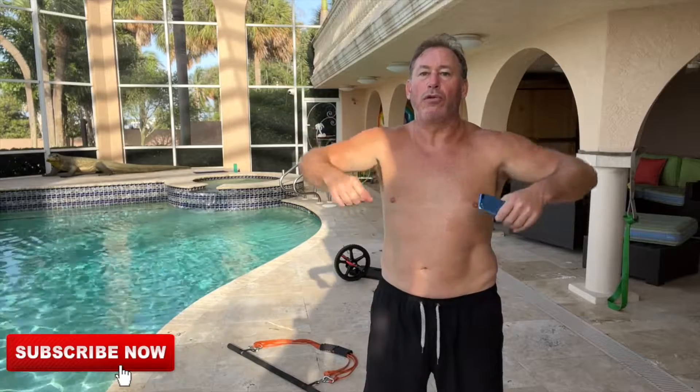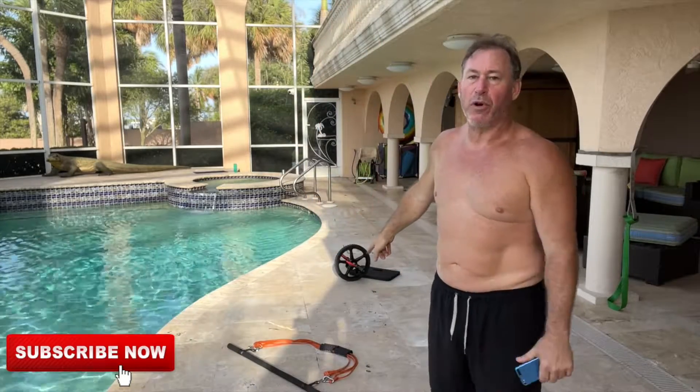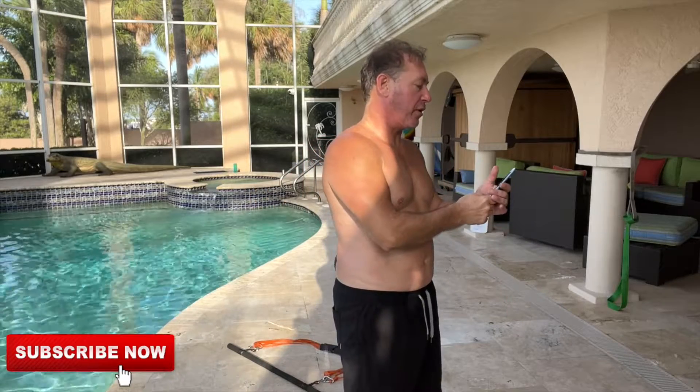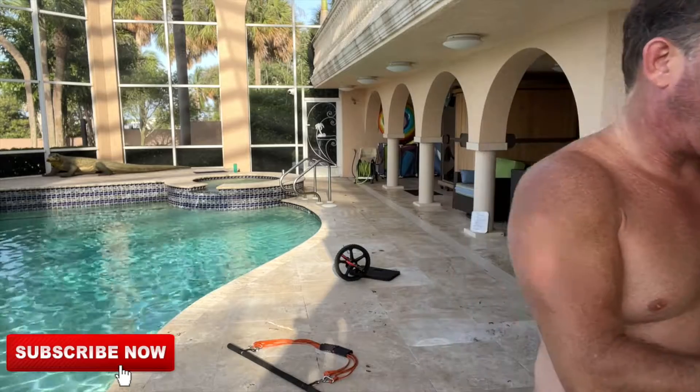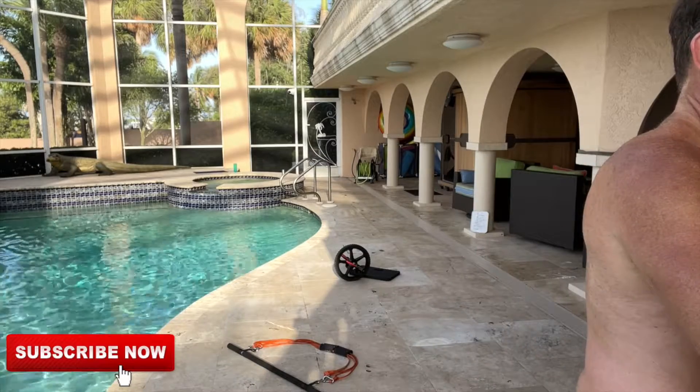Anyway, what do we got? Bar band out here — we're gonna do some curls, some rows, some presses. Got the ab wheel for some rollouts, got a band around the pole right here, we're gonna do some face pulls and some one-arm rows. That's pretty much it. We're gonna grind it out today, it's 8:40 in the morning and we want to pound this out.